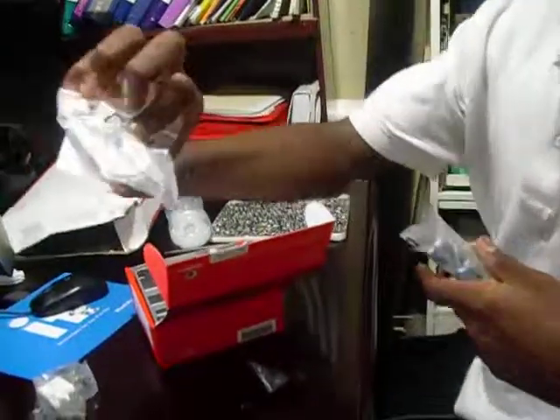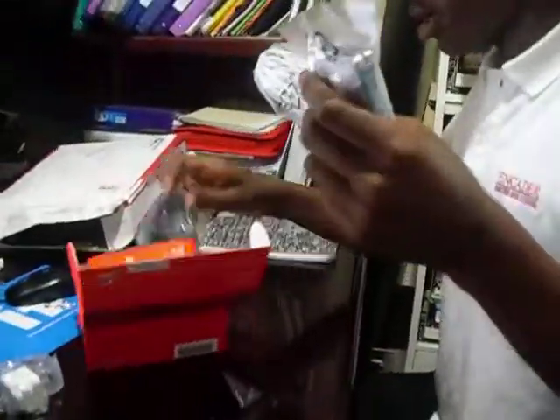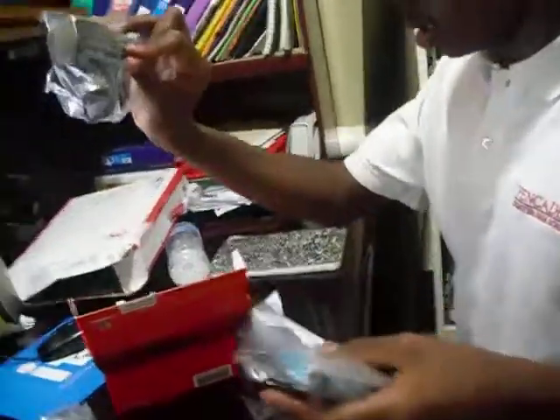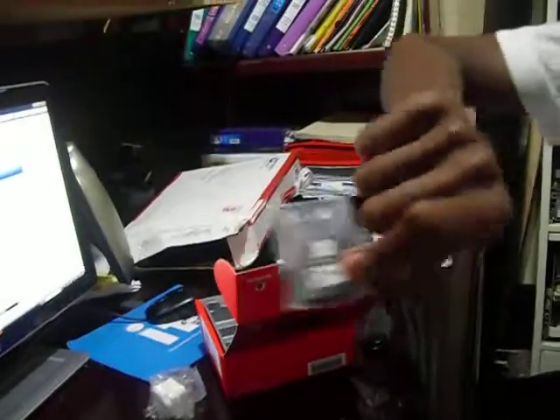Here are the earbuds, here is the charger, and here is the user manual and the Li-ion battery. And this is the data cable. This all came in today.